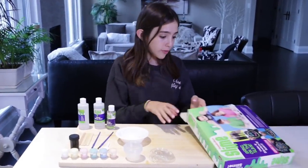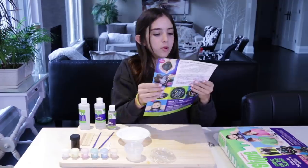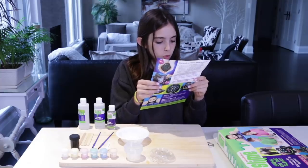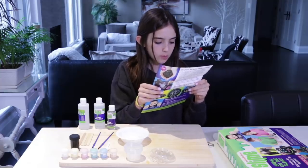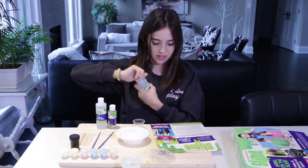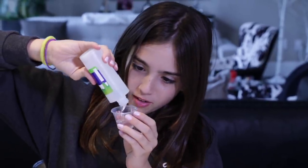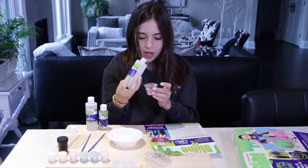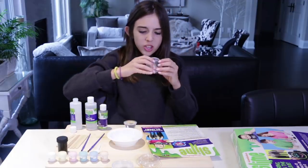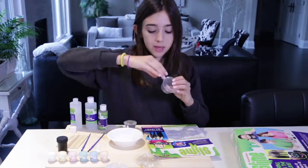Let's get started — there's an instruction manual in here. Number one: measure 30 milliliters of clear glue using the supplied measuring cup and pour it into a bowl. Scrape down the walls of the cup to get as much of the glue out as possible. This is clear glue. Done. This is also great because I love those containers — I'm going to be using these containers for my slime a lot.